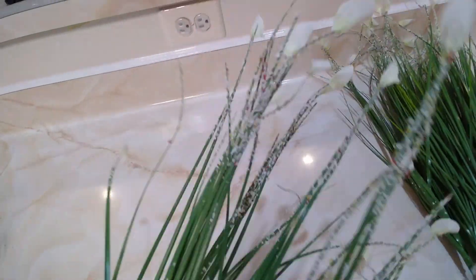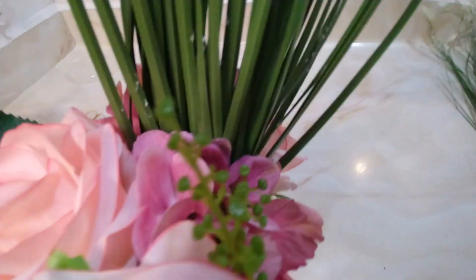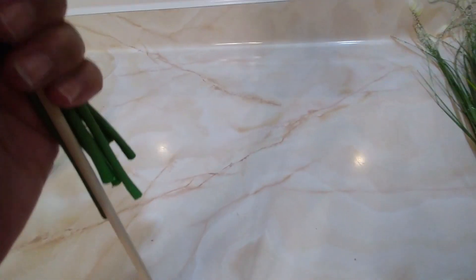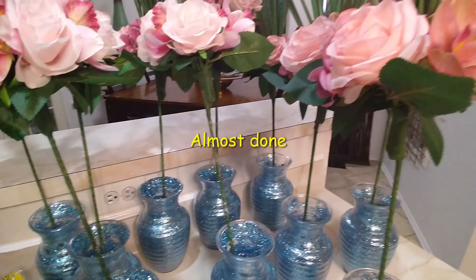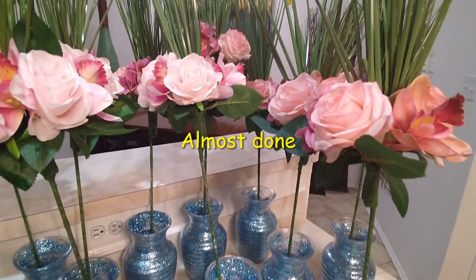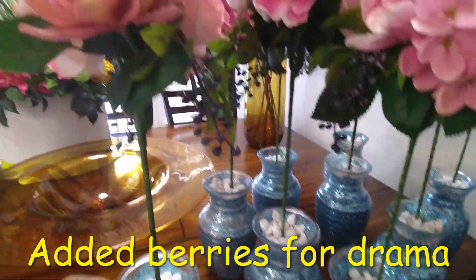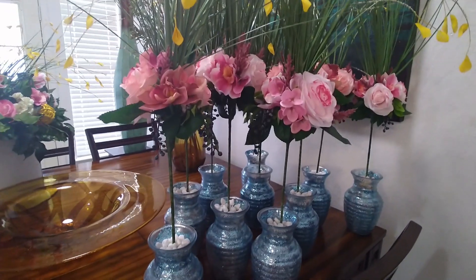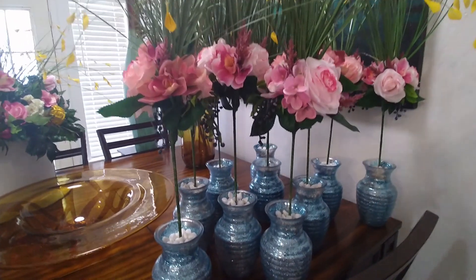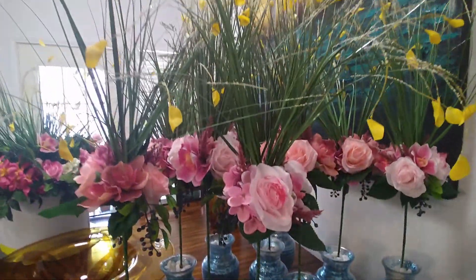I've taken these little sprays and put them in the center of the little flower bouquet, and then I'm going to add a screw on the end to make it really tall. These flowers are going to sit on the individual tables as centerpieces, and I made a total of 10.